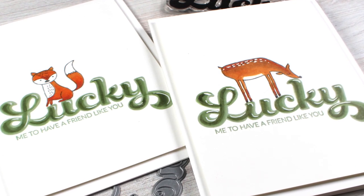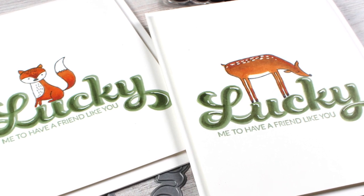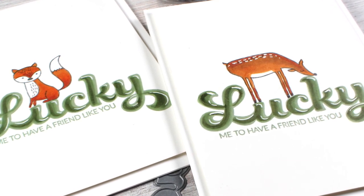Hi there. I'm Sandy Alnach, artist and paper crafter here on YouTube, and it is our lucky day because it's Ellen Hudson's anniversary.